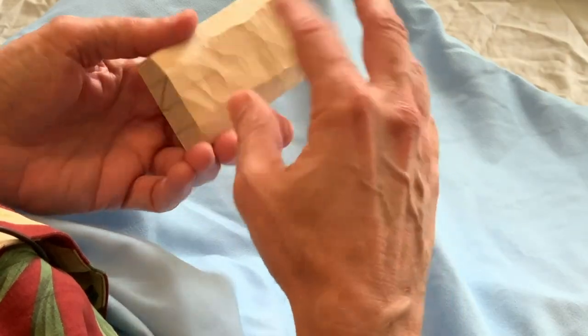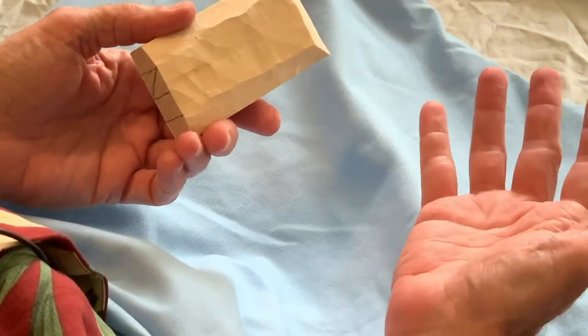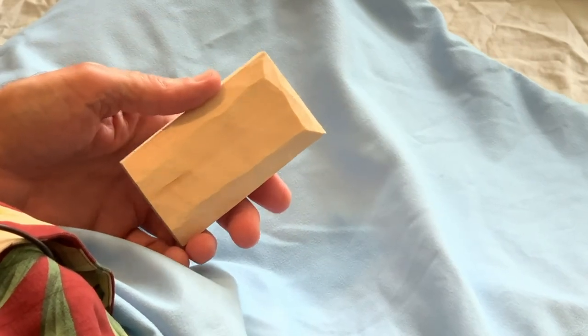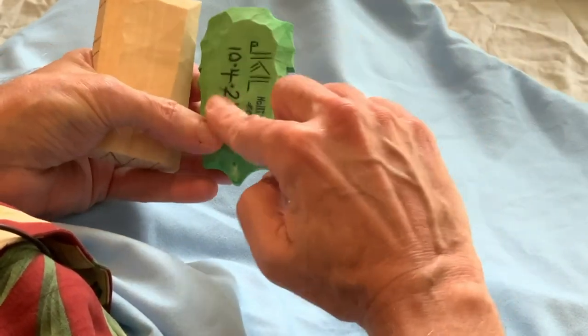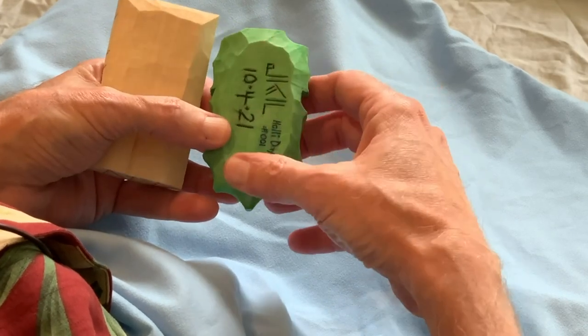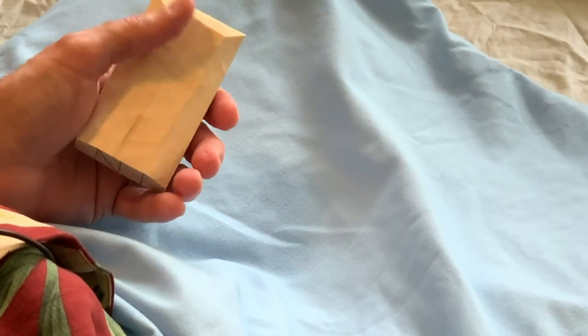You could carve faces on both sides — that's always an option. It's also easy to put a message on the back. If you're going to give this to someone as a holiday gift, you could always put a nice season's greetings on the back side.